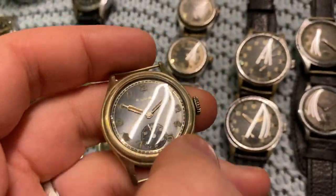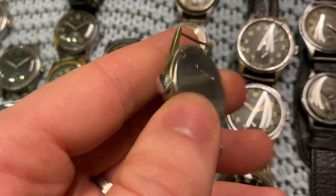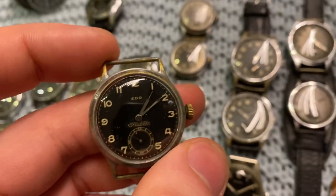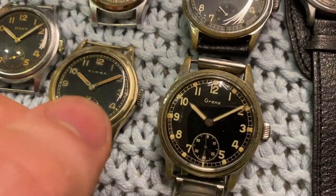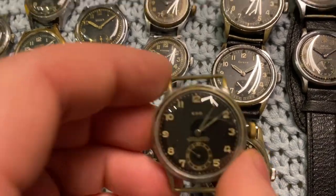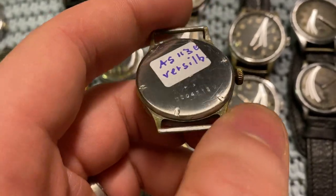Next up we've got this beautiful Eloga with a really nice dial — fully original case, though the crown has been replaced. After the Eloga we've got the Ido, which has a different dial because it doesn't have the railroad track that most of these watches have. Instead it just has a single open stripe track, which gives the dial a much bigger appearance. The case size is about 34 millimeters. This one is silver-plated with caliber 1130, while most are gilt.